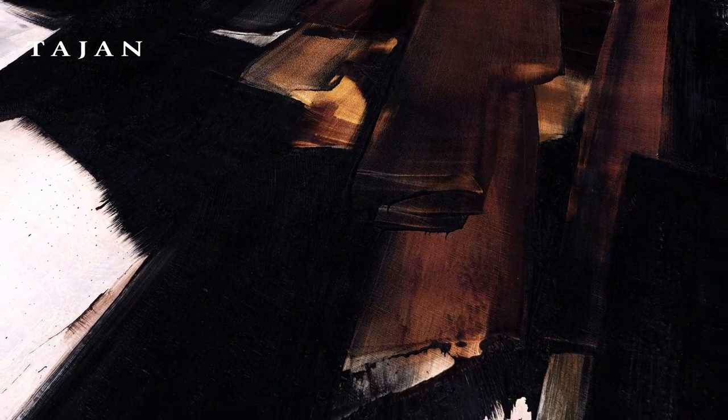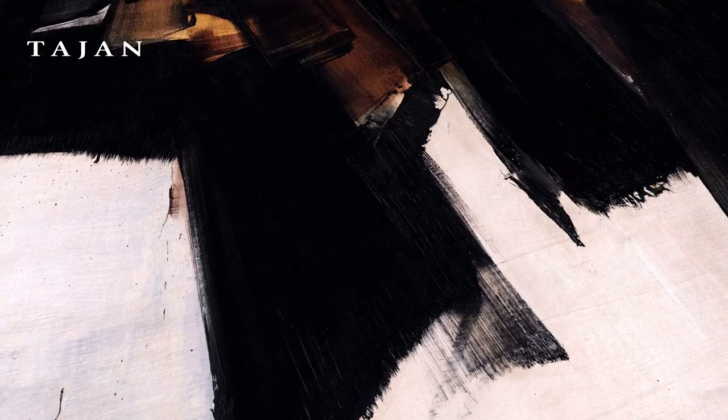With this uncovering technique, Soulages continues the dialogue between black and colour, while offering us particularly subtle luminosities.